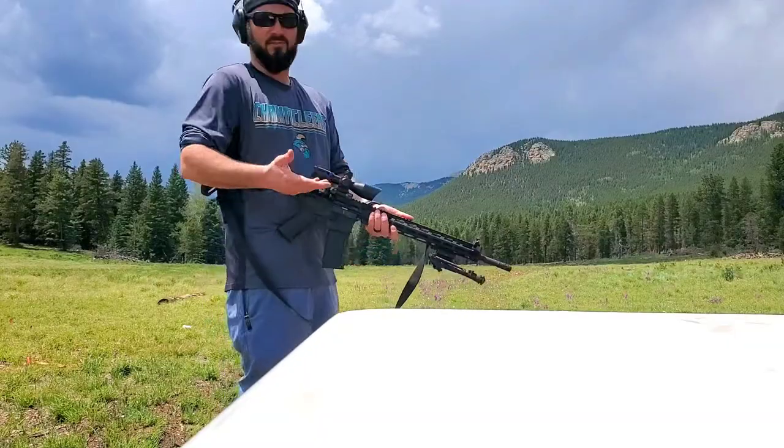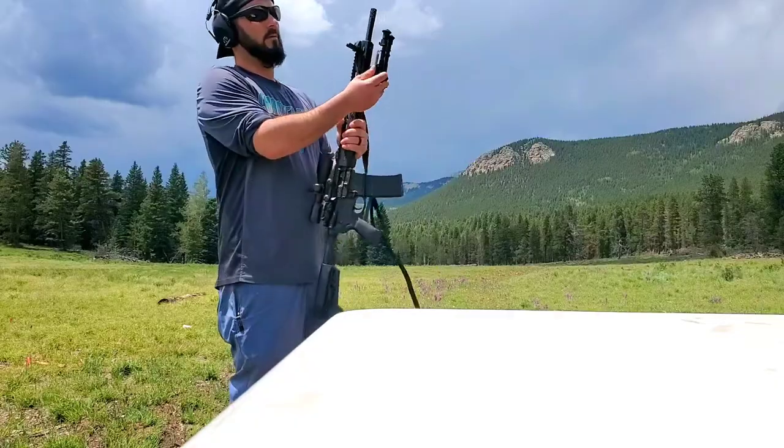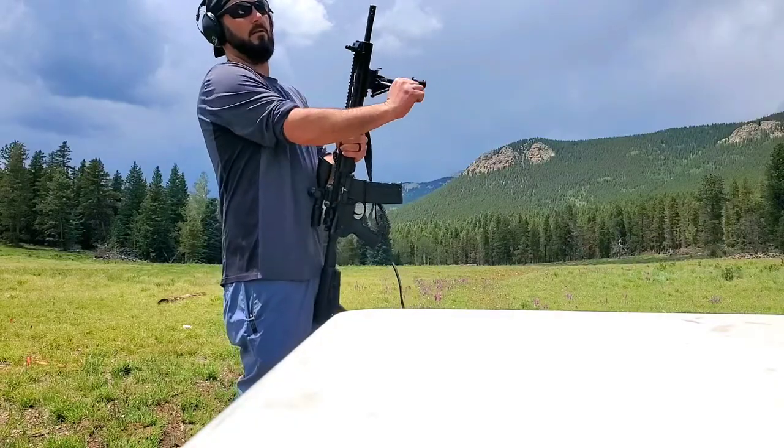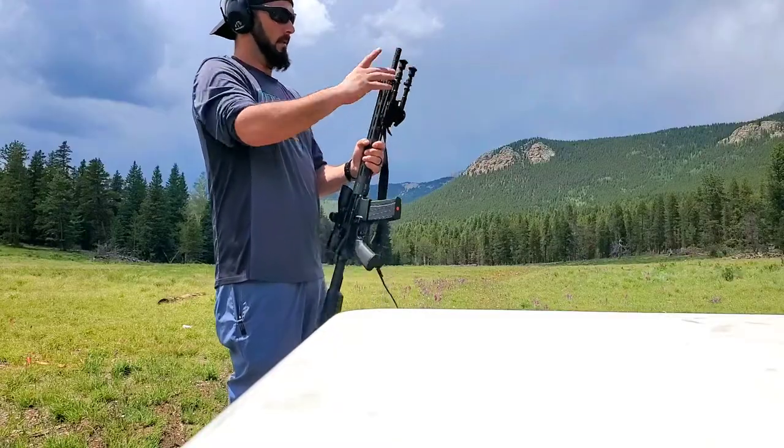I got some flip-up sights for close encounter since I have the OLIV 2.5-10x40 with reticle changing. It's got a laser sight on it — who uses a laser sight? On top of that I have an OLIV swivel bipod.